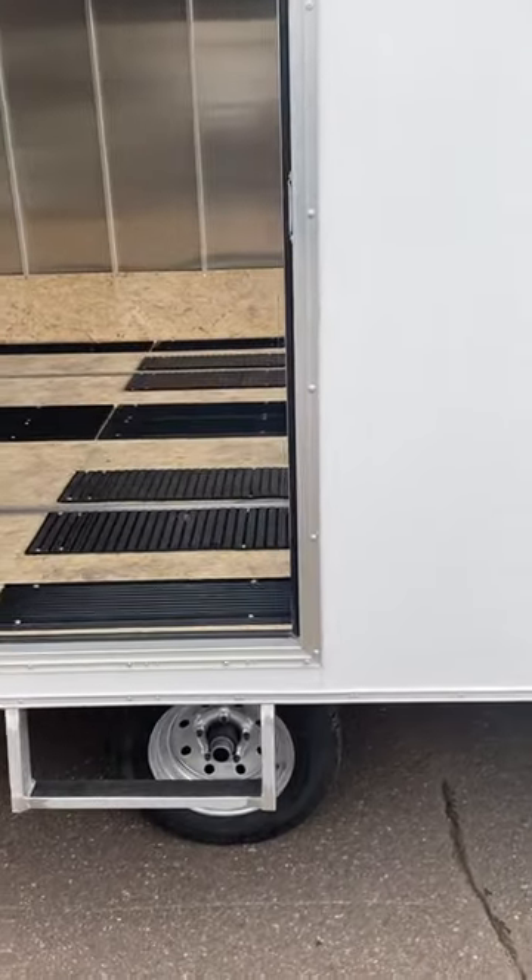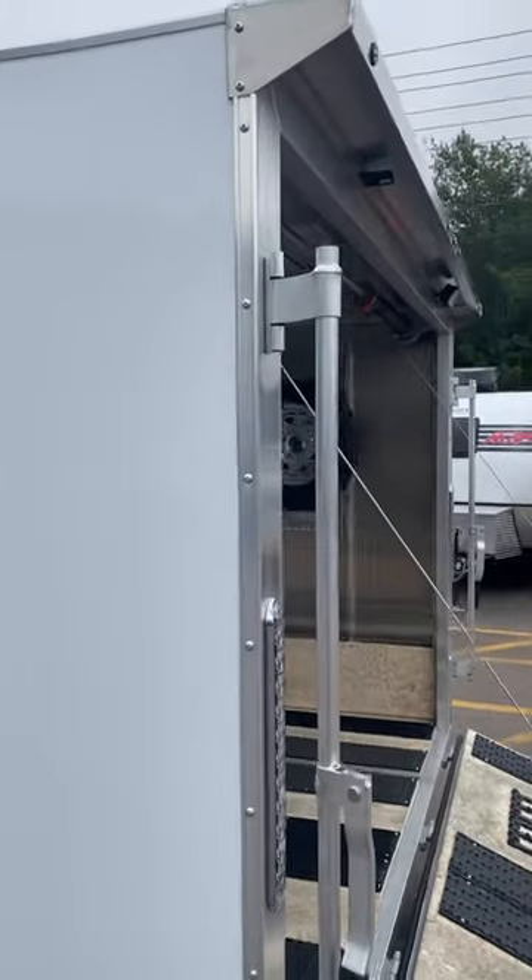12 inch radial tires, galvanized wheels. On the back, you have a rear spoiler with an overhead loading light.